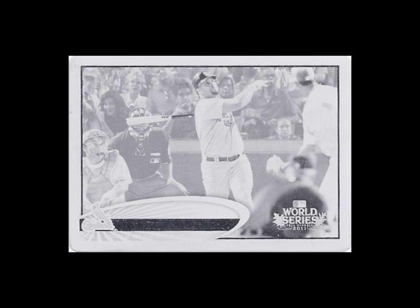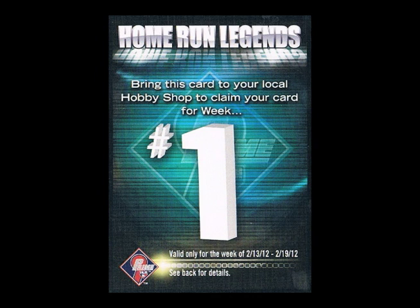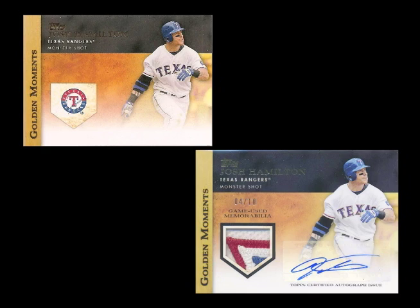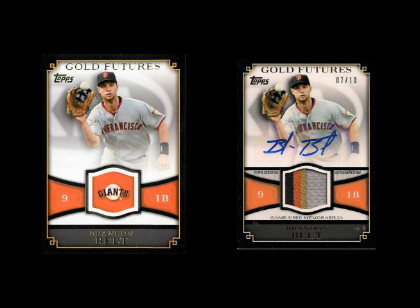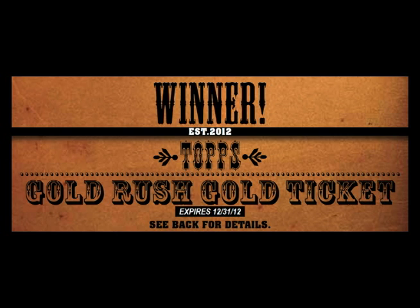Inserts include Silk Collection, 1987 Topps Minis, World Series Pin Cards, Retired Rings, Golden Coins, Prime 9 Redemptions, Sketch Card Redemptions, Topps Golden Giveaway Codes, In the Name Jumbo Relics, Gold Standard, World Series Champions, Golden Moments, Classic Walk-Offs, Golden Greats, Timeless Talents, Golden Futures, 1967 Mickey Mantle Reprint Relics, Golden Moment Cut Signatures, Solid Golden Greats, and Golden Tickets good for a gold-infused Major League Baseball autographed by Hank Aaron, Willie Mays, and Ken Griffey Jr.